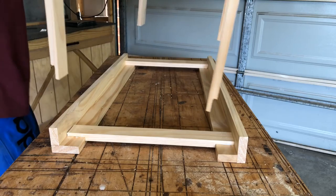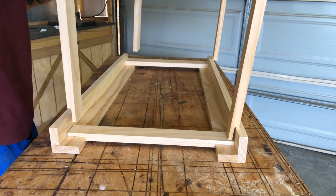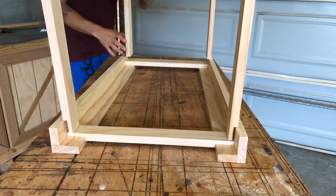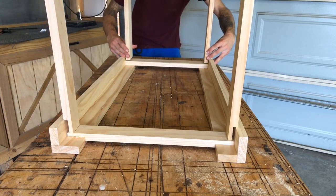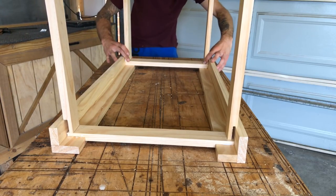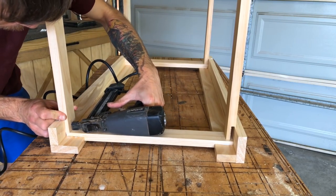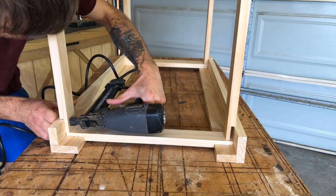After we've done one side, we pretty much copied it for the second side and added the bottom pieces. The bottom pieces at the rear of the shot were the off-cuts from the 1.2 meter lengths of timber, so we're pretty much using all the timber and not having much waste. It comes out really cost effective for this project.